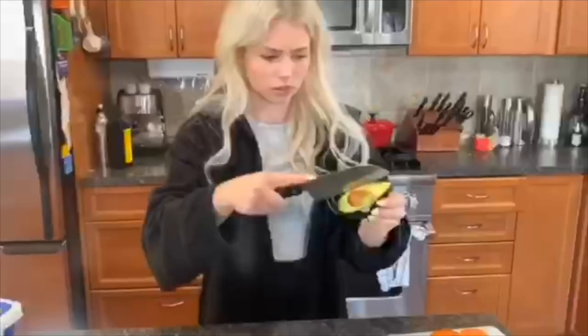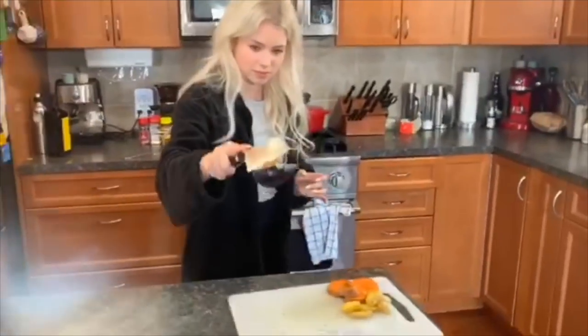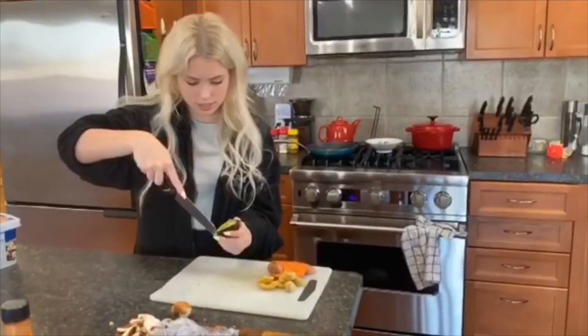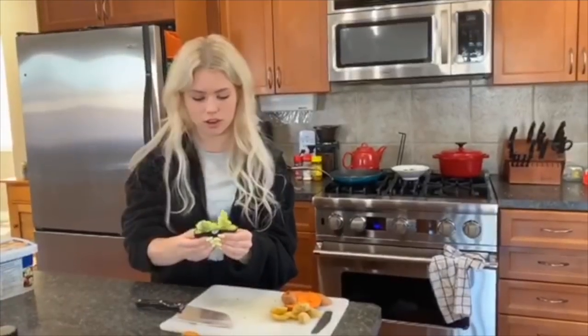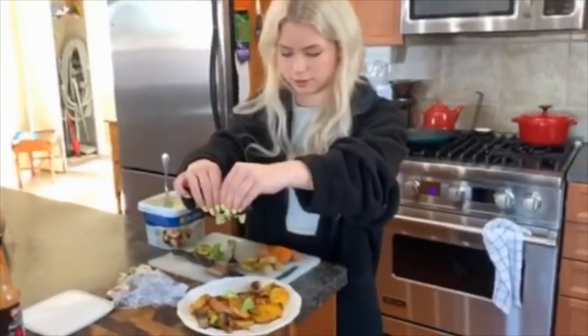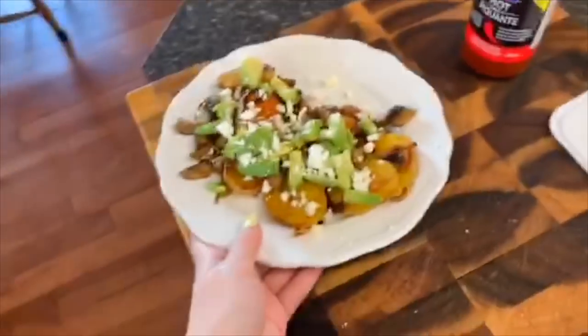Then you prep your avocado and flip your potatoes over — they almost burnt. I tried to do that thing fit people do on Instagram where you take the seed out with the knife. It worked, but I could not get the seed out of the knife. I also tried to cut the avocado into little cubes and squeeze it out — didn't really work, but it kind of worked. Potatoes were done, then I put in the mushrooms since they were already kind of cooked, warmed that up, and squashed the avocado on top. It was actually really cute, and it tasted so freaking good — I didn't expect it to.